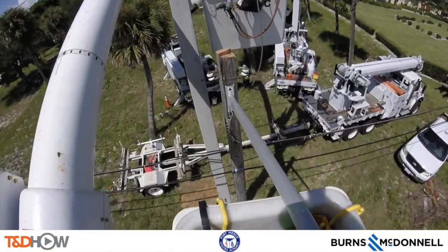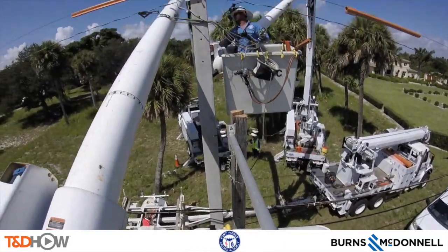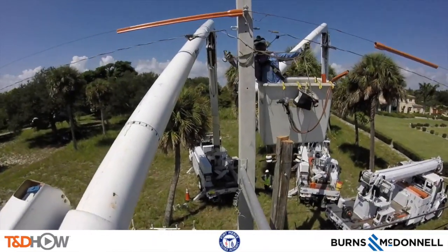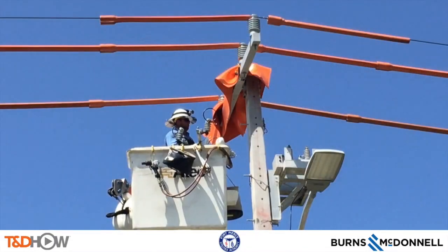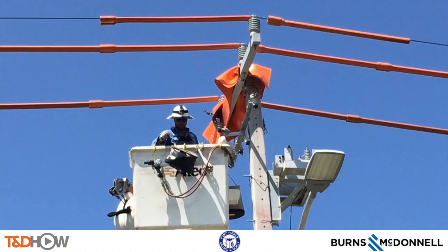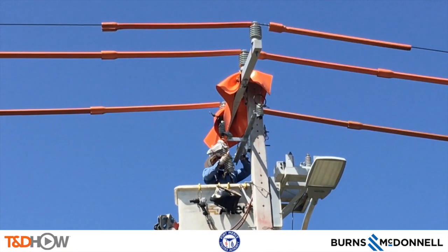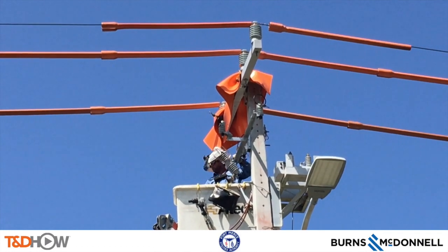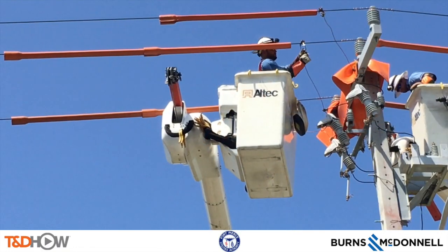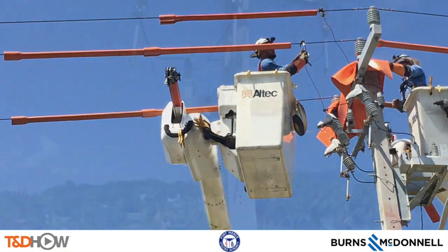Next, the crews have to move the street light from the existing wooden pole to the new concrete pole. In the final shots of this concrete pole framing video, shown from the ground, you can see the capacitor bank in its new position, all the lines covered up, and the street light that was just moved. They will now create all the power taps to tap these lines in.